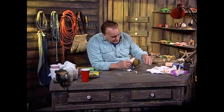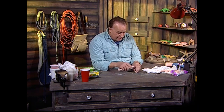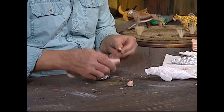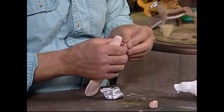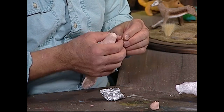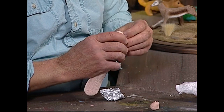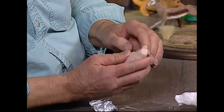The next thing we're going to do is create the mouth area. I'll take a little piece of clay here and use my thumb to flatten that out a little bit. We'll take that little piece of clay and attach it like that.